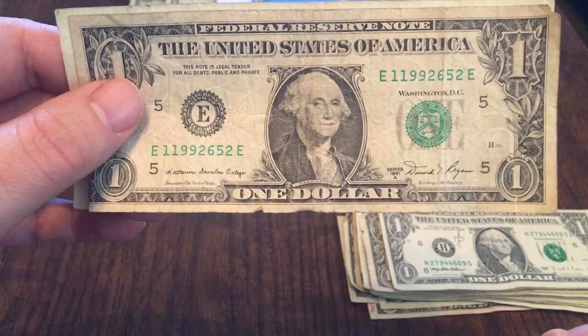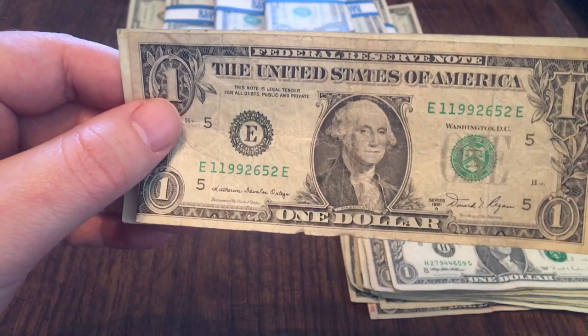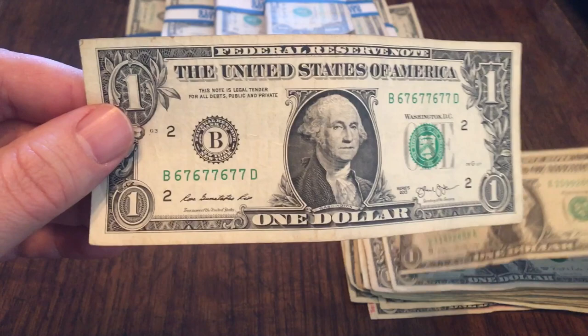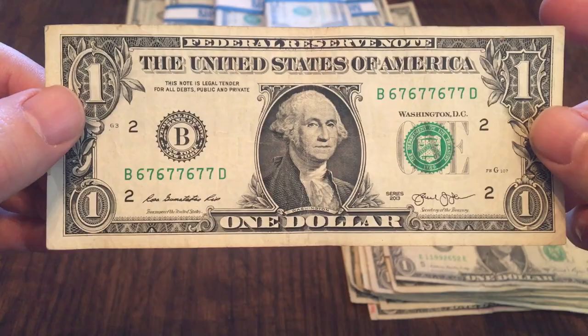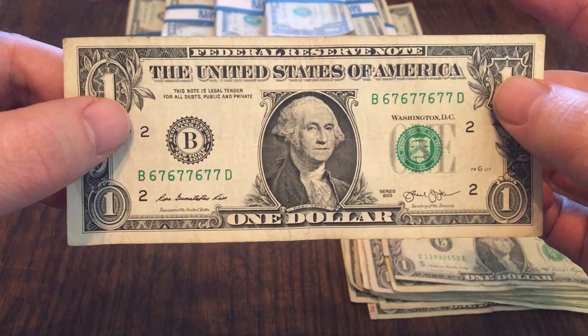The last bill I'm holding here was the first bill of the group that I found. It's always unnerving when you first start going through — you're always hoping you're going to find something. And this was the first find of this particular batch. Go ahead, you can hate me. I found another binary: six, seven, six, seven, seven, six, seven, seven. That's two binaries in the last six weeks or so. This one's in really good shape — it's a 2013. It's got that crispness to the paper. Got me another binary — two in six weeks. That's just an incredible find.